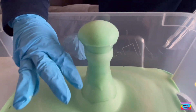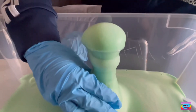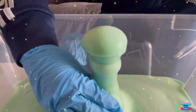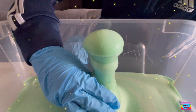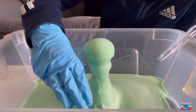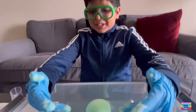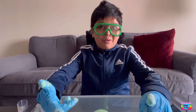Let me touch and see if this is warm. It is a bit warm. Why is it warm? Because there's a thing called an exothermic reaction. An exothermic reaction is a chemical reaction that releases energy through light or heat — in this case, heat. I touched it because I was wearing my safety gloves, but do not touch it without gloves.